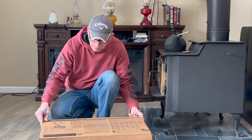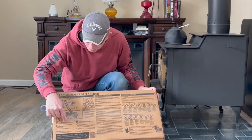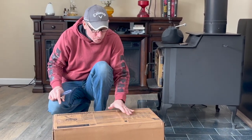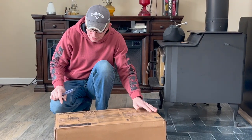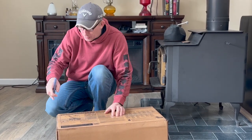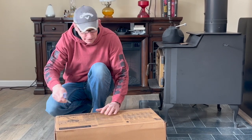Looking at the box, I can see it shows the assembly instructions right on it. I'm wondering if there's even going to be an instruction manual inside. I would assume they'd include one to tell you how to install the different discs, but it is showing how to assemble it right here on the box. So let's get this open and see what it looks like.